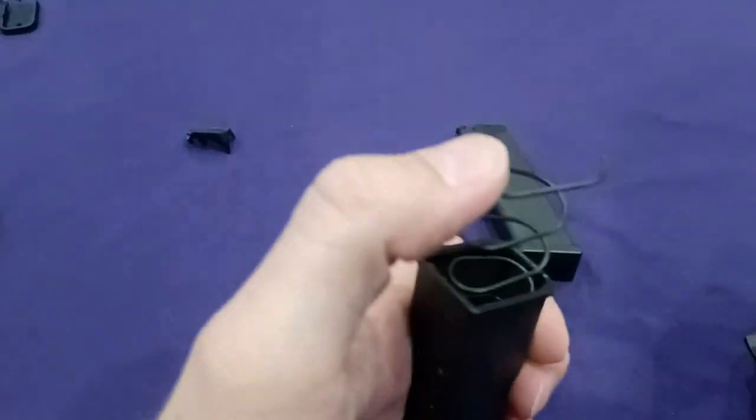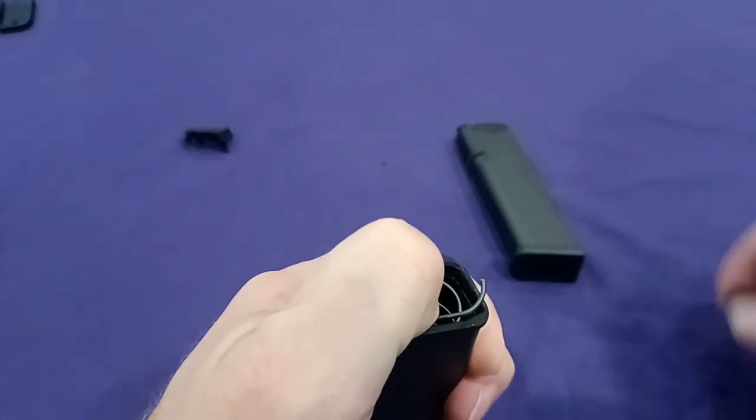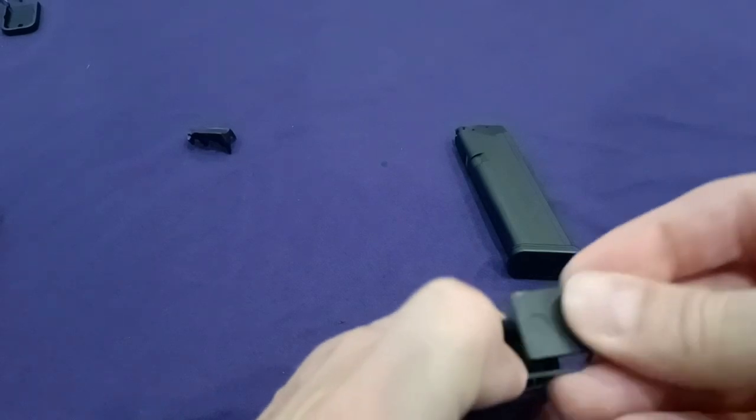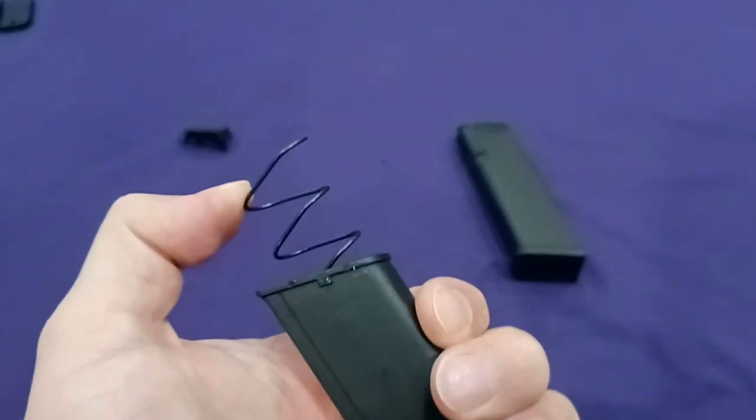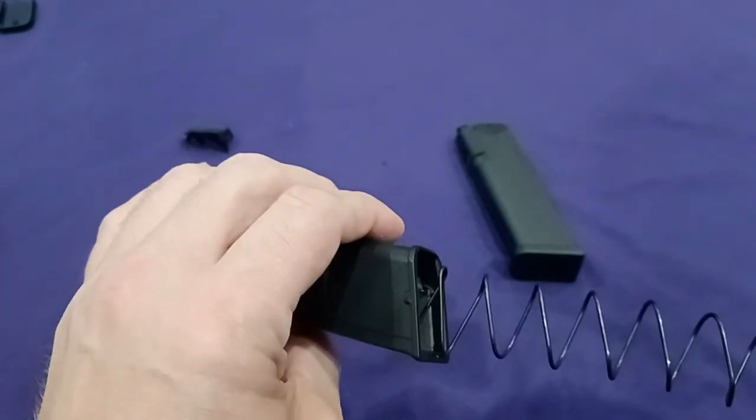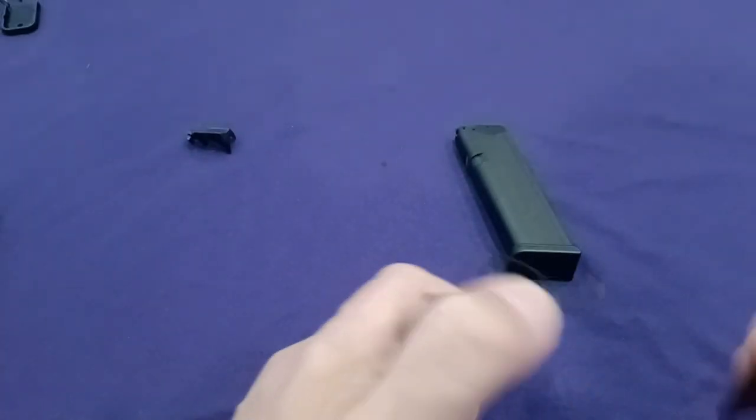The way these guys go together, you just push this down here. Put that cap on there — make sure you push here, because if you push here you're gonna cut yourself. Like that.